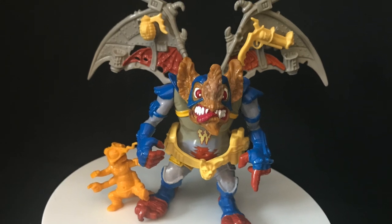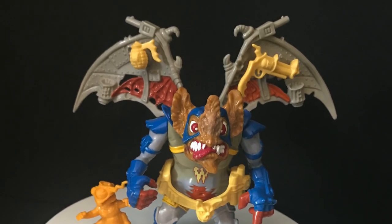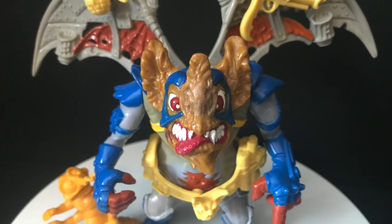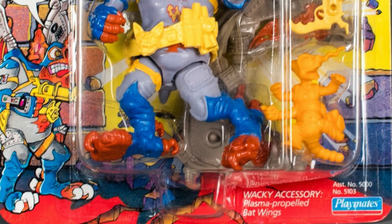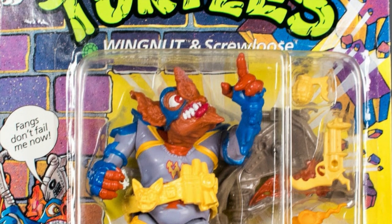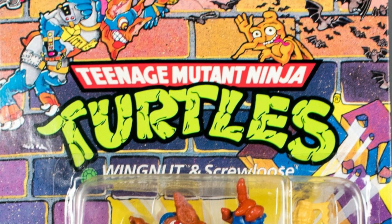One of the most standout figures from that line. I remember playing with this thing — it was my favorite. It was so cool to have a Batman-type figure within the Ninja Turtles. He came with a little mosquito sidekick, Screwloose. Couldn't beat it. And the packaging back in the day, all the different artworks, the little sayings — 'fangs don't fail me now' — it was just something cool, something special back then. It was goofy, it was wild.